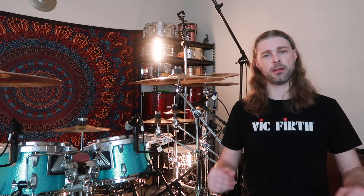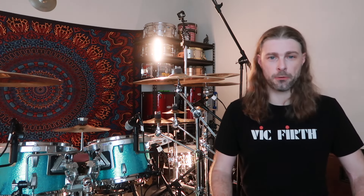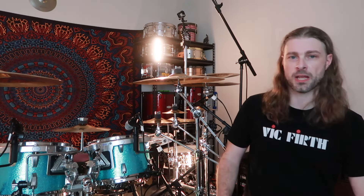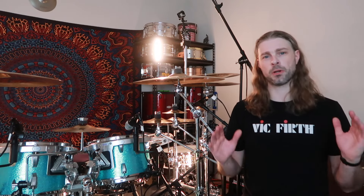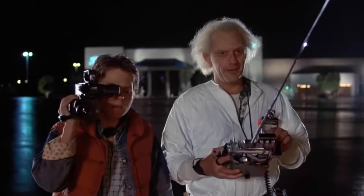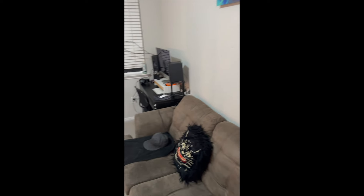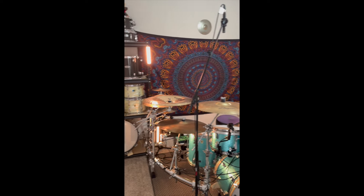I'm gonna go through my entire studio with you guys and show you what I am using going into this year, take a deep dive, and nerd out on a lot of my equipment. Towards the end of the video I'll go through some frequently asked questions, so stick around. I'm literally going to take my phone, walk around this room, and go into what I use.